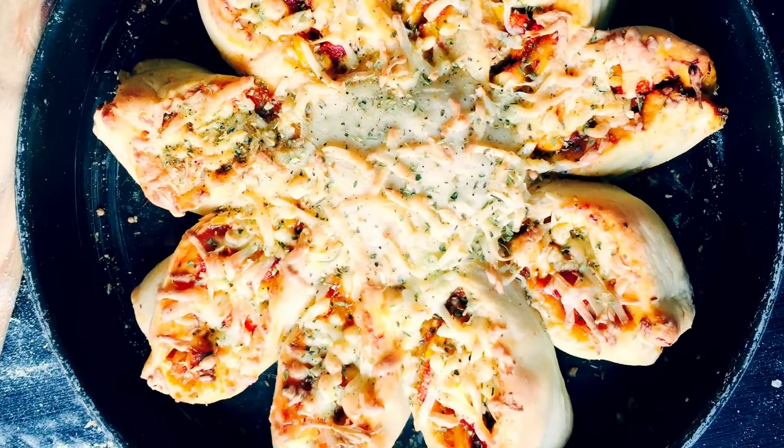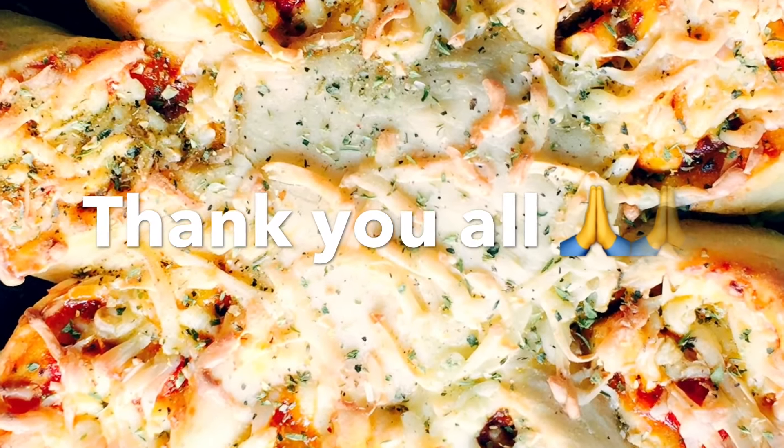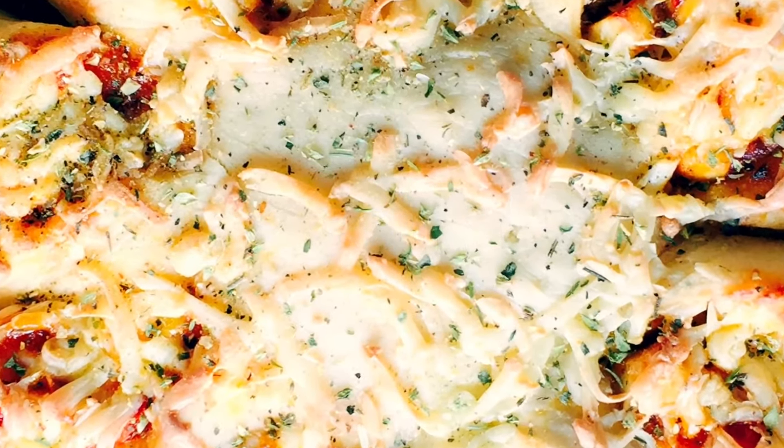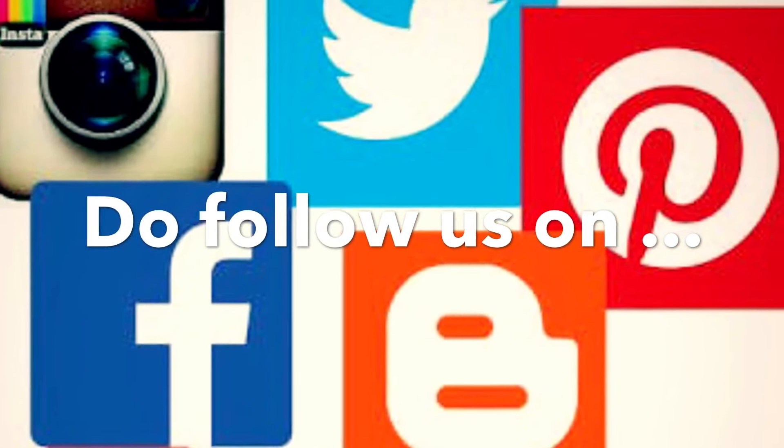Do try this recipe and be sure to take pictures and tag it on my Facebook page. Thank you for watching my video. If you liked it, give me a thumbs up and don't forget to share and subscribe to my channel on YouTube.